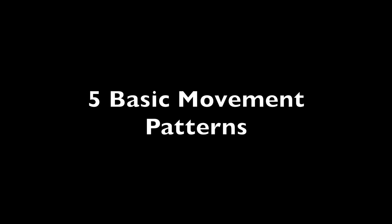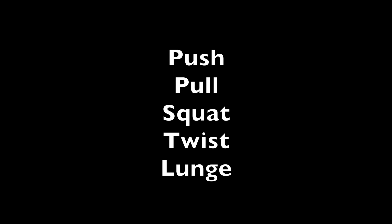There are five basic movement patterns: the push, the pull, the squat, the twist, and the lunge. And this movement that we're showing you today governs them all. It precedes every one of them and it is the king of all movements.